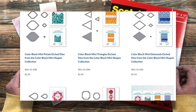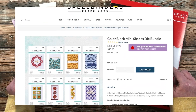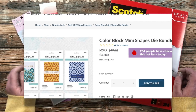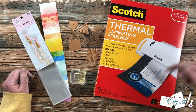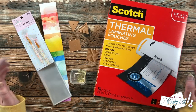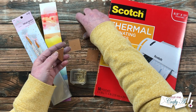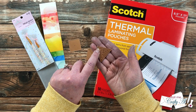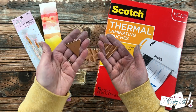If you want the bundle with all of the shapes, right now as I'm recording this it is at a little bit of a discount. I will have the shapes I share today linked in the description box below, as well as that bundle. Each shape comes with two dies — one is a larger solid shape, and the other has concentric or nested versions of the same shape within it, so you can cut solid pieces or little frames.